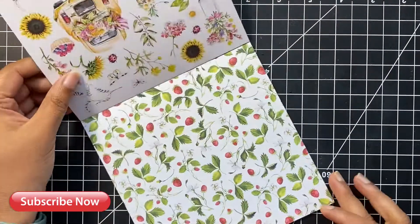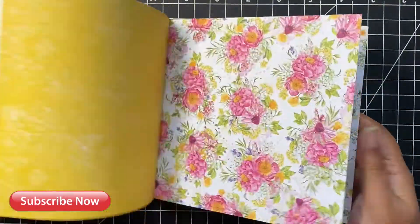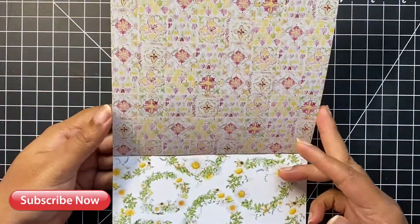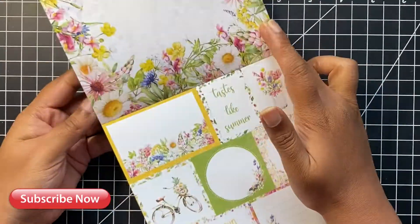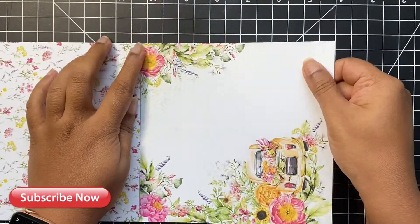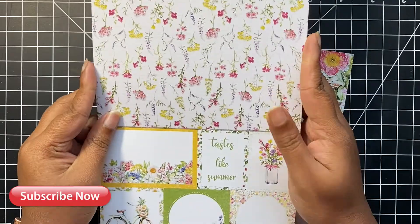Let's begin creating some fun backgrounds using the Four Seasons Summer double-sided pattern paper from P13. This is a 6x6 pattern paper pad with beautiful and fun floral patterns. I must confess I had a really tough time choosing the pattern papers for my backgrounds, since I didn't want to lose any of those designs which would go behind the piece stuck on the card.